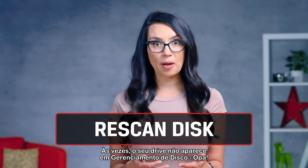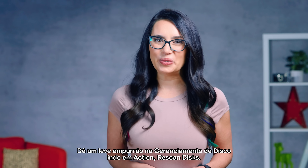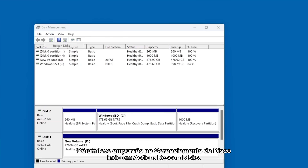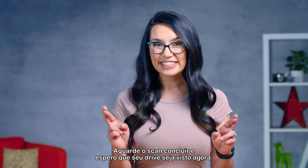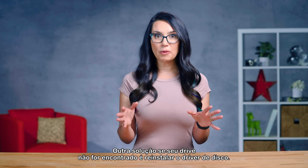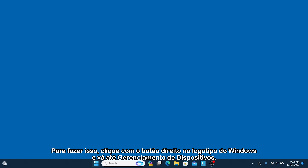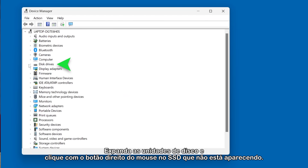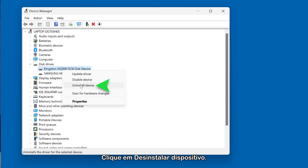Sometimes your drive doesn't show up at all in Disk Management. Give it a gentle nudge in Disk Management by going to Action > Rescan Disks. Wait for the scan to finish and hopefully your drive will be seen now. Another solution if your drive can't be found is to reinstall the disk driver. To do this, right-click on the Windows logo and go to Device Manager. Expand Disk Drives and right-click on the SSD that's not showing up. Click on Uninstall Device.